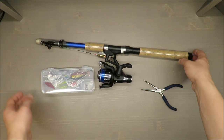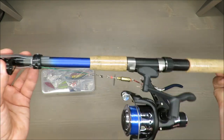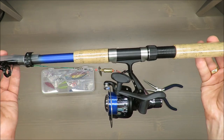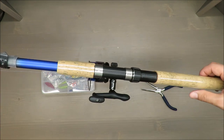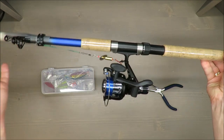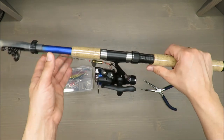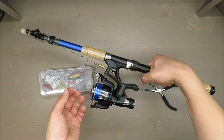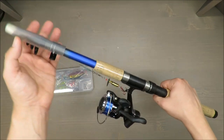Now, about the general feeling — it's decently made. The rod length is approximately 210 centimeters, and the transport length is approximately 55 centimeters, which according to my basic knowledge is quite standard. The weight is around 40 grams — I would say it's a bit more, but maybe that's just my feeling.